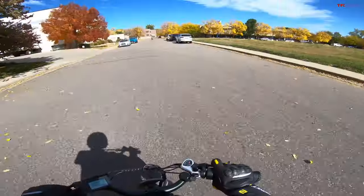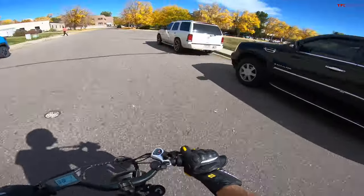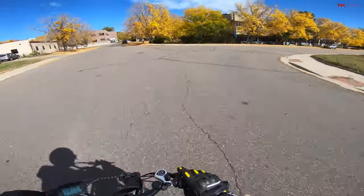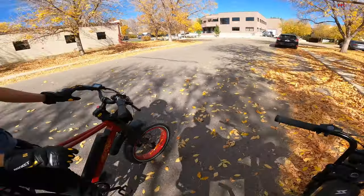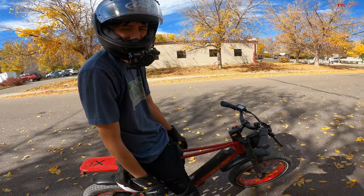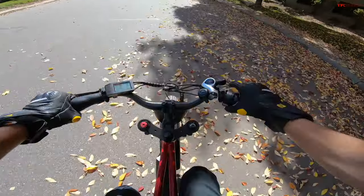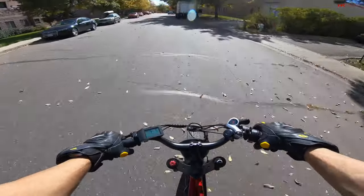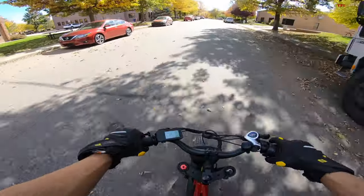Oh, I got them — won that by a long shot. Not very close at all. I'm at max speed now. I always forget these things are pedal assist, so I come off the throttle and start to pedal just to get moving, and it scares the crap out of me.